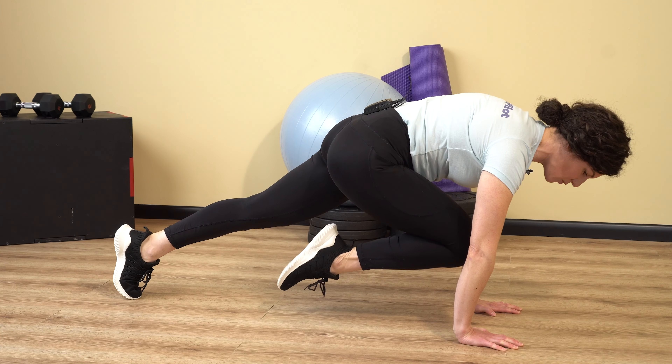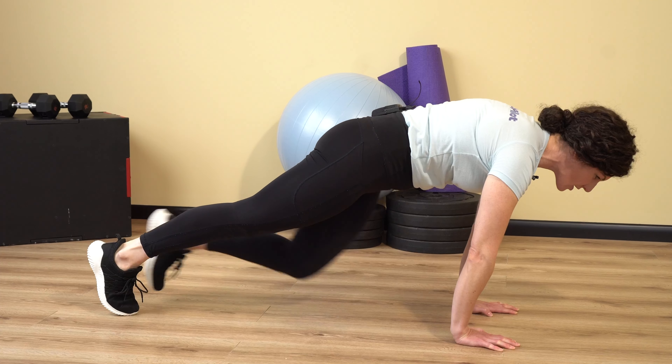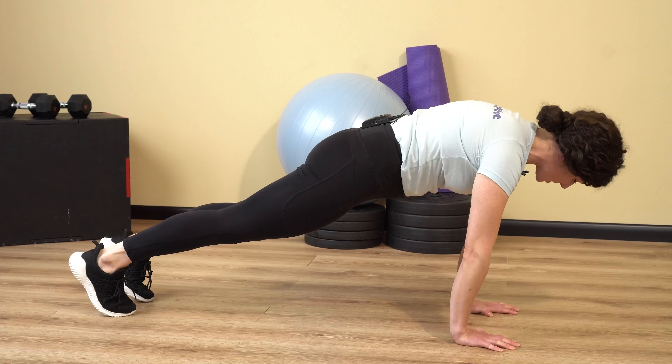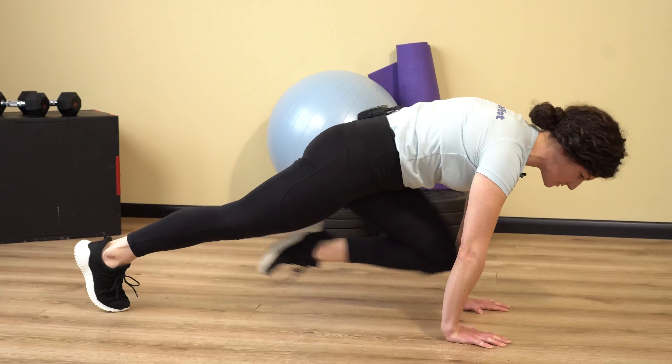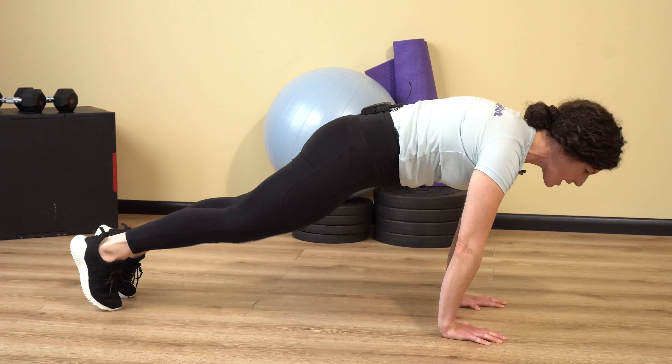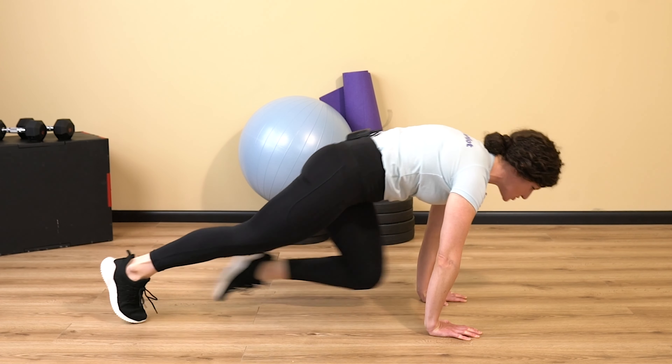Make sure your core is braced and you might shift slightly forward to get the shoulders over the fingertips. Then we're going to draw one knee forward and you're going to try to punch that knee through your arms — almost imagining there's a pane of glass between your arms and you're going to break that glass. So nice, powerful punch forward.